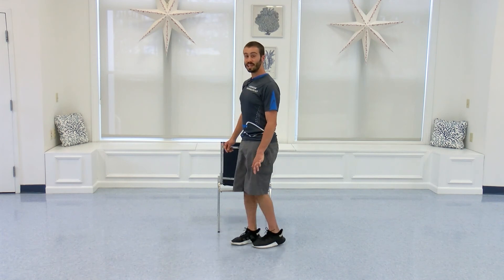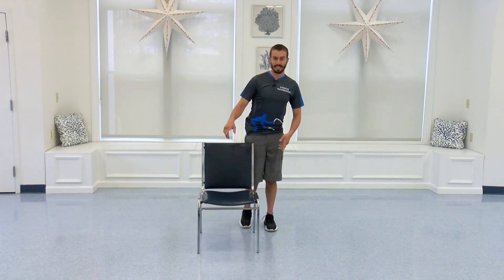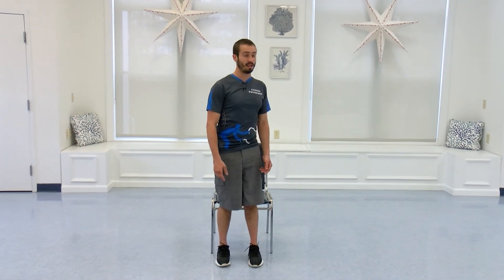Nice work there. Shake it out and come back into your chair. Same rules as before — don't just come down and sit down. Grab that chair, come to the front of it. Toes straight, feet flat, chest up. Then look back at that chair, make sure it's still right there. And decel down into it, nice and safely.